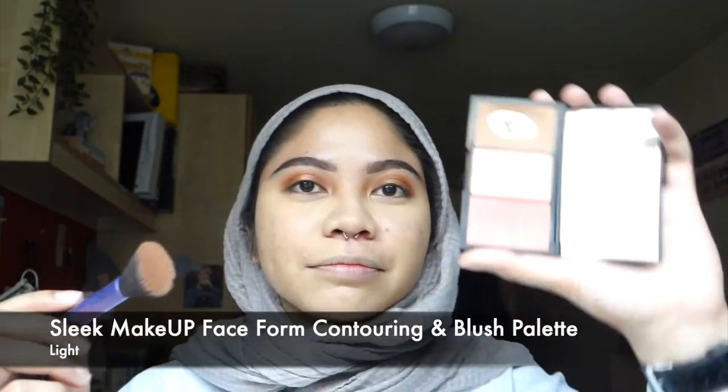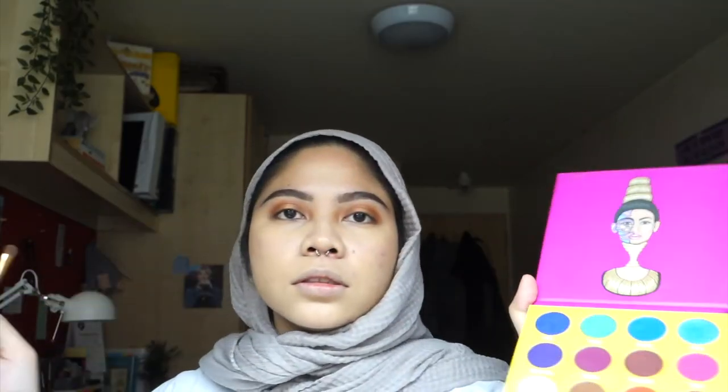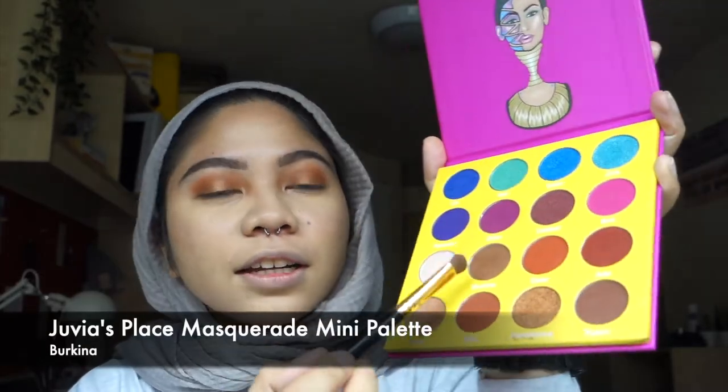Just bringing a bit of highlight in. Now I'm going to mattify everything with Revolution's Loose Powder in the shade Banana, using the Beauty Blender to buff it in. Next up, we have contour — I'm going to use the Sleek Makeup Contour Palette in the shade Light, just briefly contouring my whole face. Then I'm going back with the Juvia's Place palette with the shade Burkina to shade my lower eyelid.